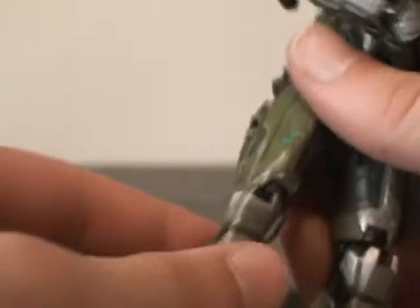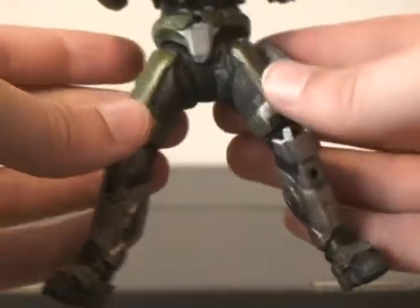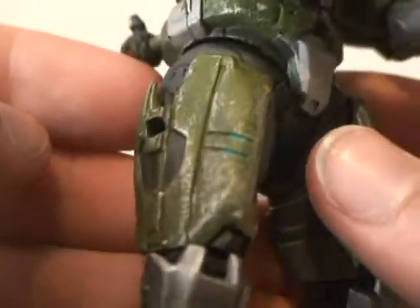It doesn't go back that far and it doesn't go up too far, so it has a little bit more limited movement. It spreads out pretty far, though not as far as the Mongoose sets. Right here is a Medic Pack — I found this out due to something on Bungie.net. Nice little lights and nice battle damage on him.